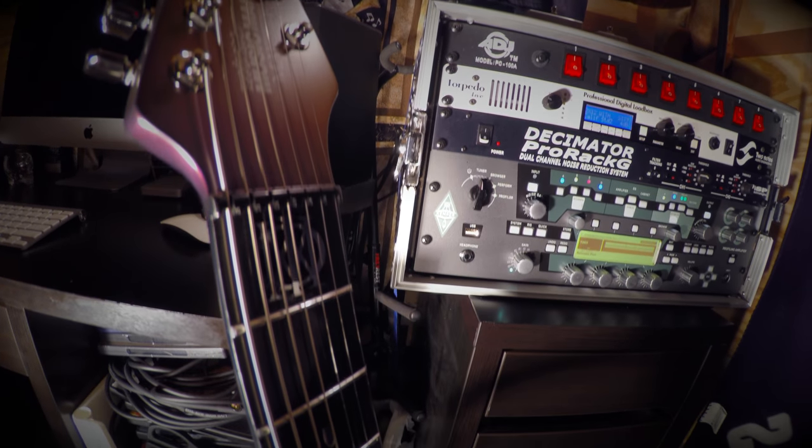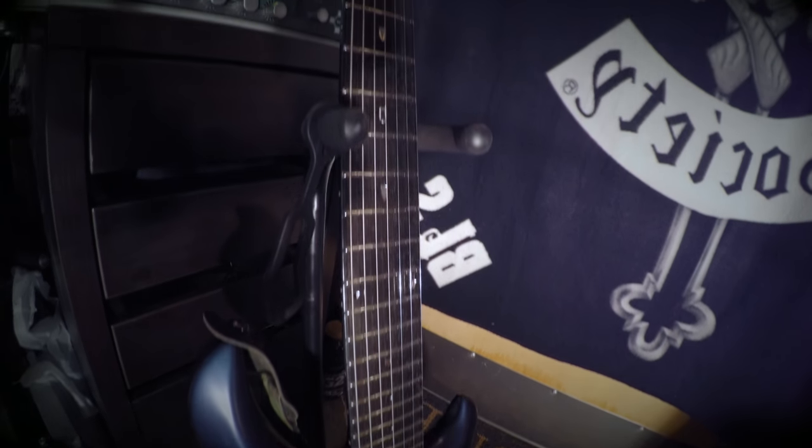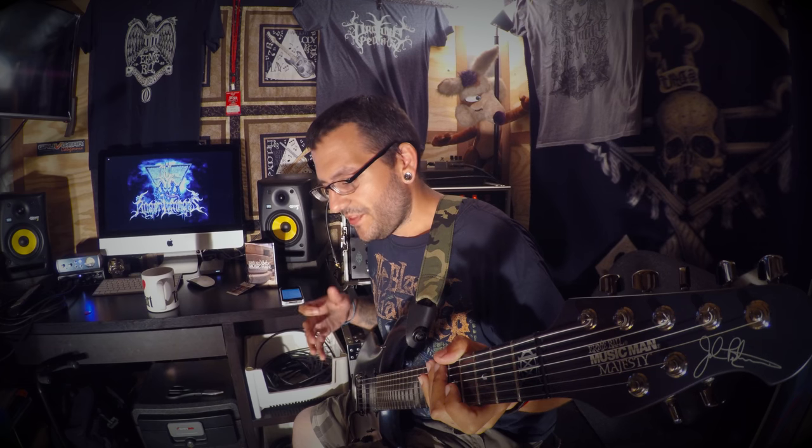Then I'm gonna be showing you guys how to do a full guitar shop setup. This stuff is very important when you're trying to learn to play tight or create a tight tone for your sound — all this plays a part in the ultimate quest for guitar tone. I'm going to be showing you all this on a beautiful brand new Majesty guitar from John Petrucci, one of the signature models through Ernie Ball Music Man. If you own one of these guitars it's gonna be a great video, and even if you don't, this information applies to almost any electric guitar on the market.